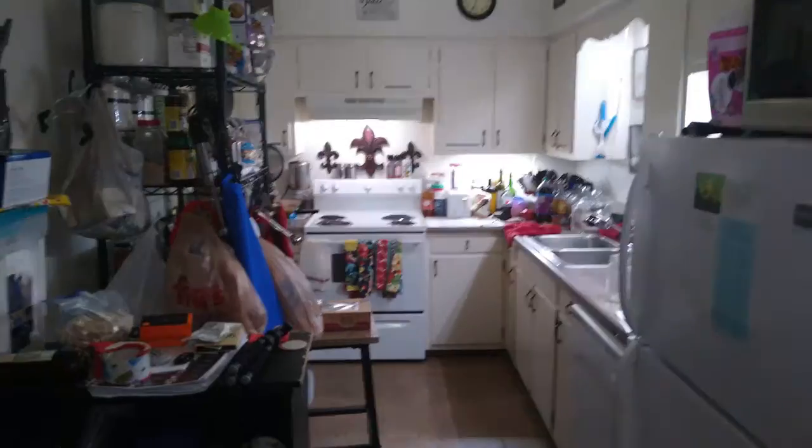Hey everybody, all you YouTube and Facebook fans out there. My brother suggested the idea that I show you my little kitchen studio here. Give me a moment — I'm going to turn the camera around and show you what I have to work with as far as space and the confinements.